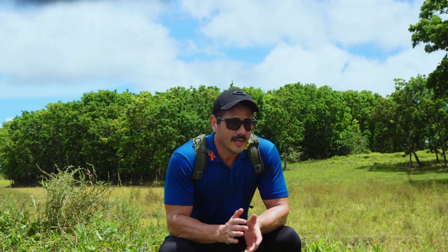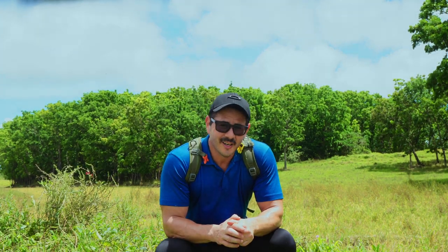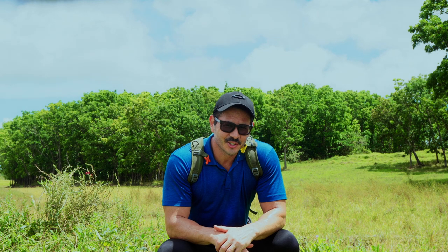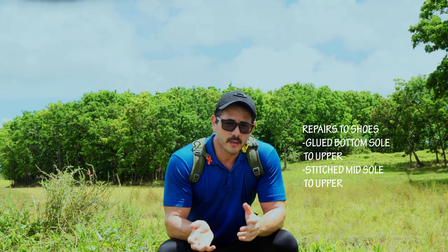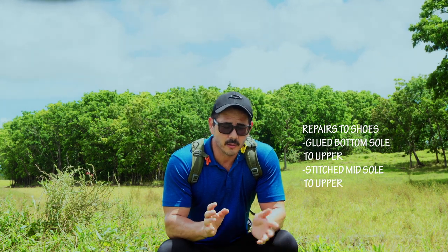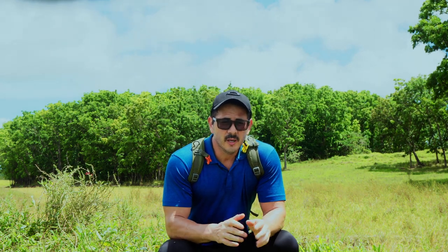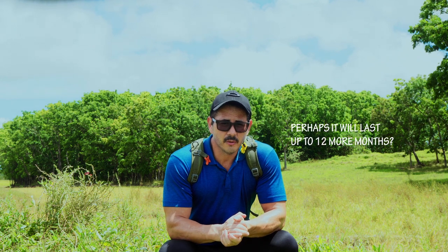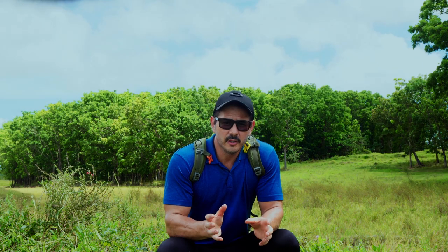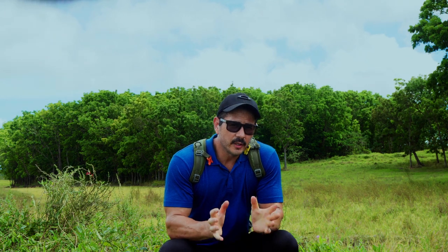That was an intense hike — did some jumping, did some running. I received the shoes back from the shoe repair place. They did stitch the bottom sole to the upper and also applied glue all over the bottom sole to the upper as extra reinforcement. I think these shoes should last me another six months, and as you've seen in this video, I wear these shoes in this type of terrain.